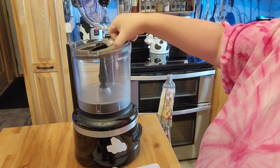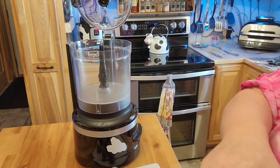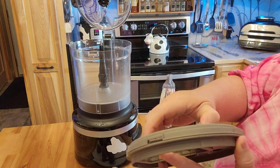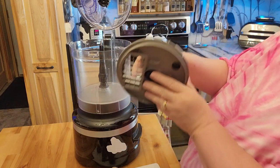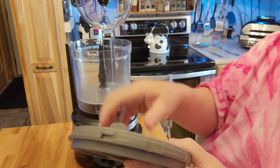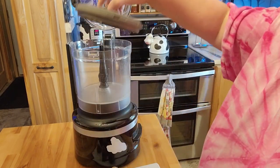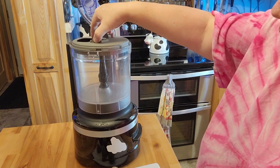It doesn't want to do that right now. Some days it just goes right in like nobody's business and other days it's just like, I don't think so. But there are these little lips and you've got to match it up perfectly while you're trying to put this over the spindle thing too.